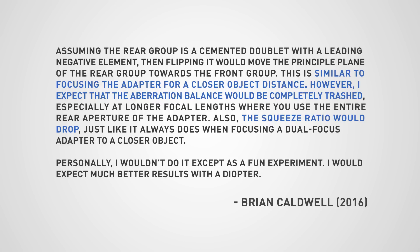Brian Caldwell also noted: "The squeeze ratio would drop just like it always does when focusing a dual focus adapter to a closer object. Personally, I wouldn't do it except as a fun experiment — I would expect much better results with a diopter."